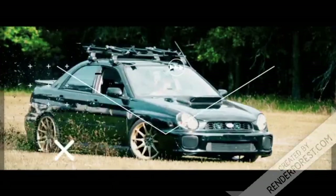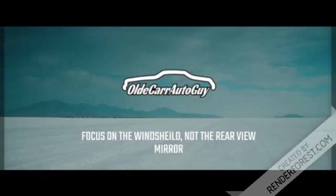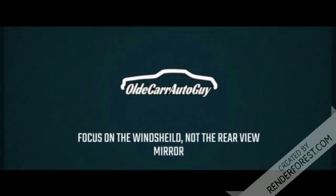Hey guys and gals, welcome back to the channel. Today I'm going to reveal to you the secret addition to the Old Car Auto Sales fleet. In one of my last episodes I alluded to the fact that we had a new addition to the fleet and it was kind of parked behind some vehicles. Well today we're going to reveal something that's going to make our life a lot easier.